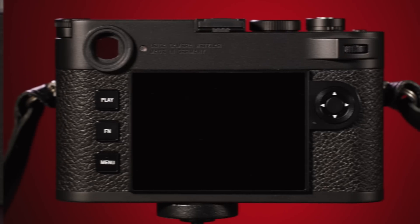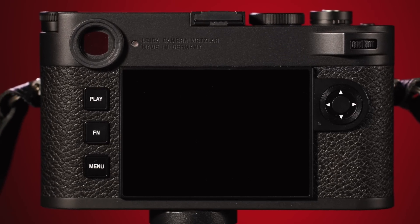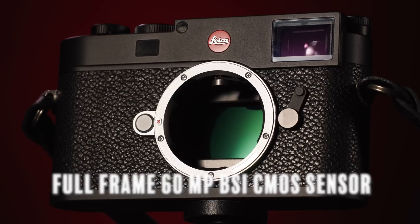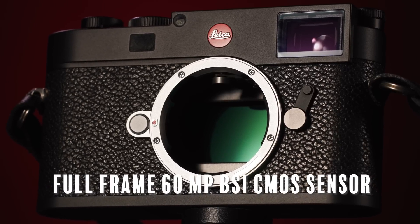At its core, the M11 is still a rangefinder, so it is manual focus only and still has the same optical viewfinder. However, its imaging platform has some pretty noticeable changes, like the aforementioned full-frame 60 megapixel BSI CMOS sensor.